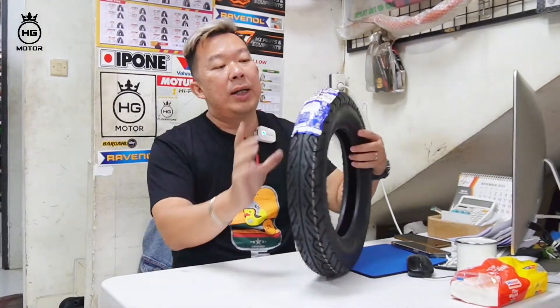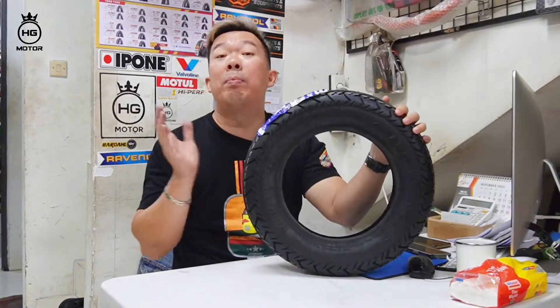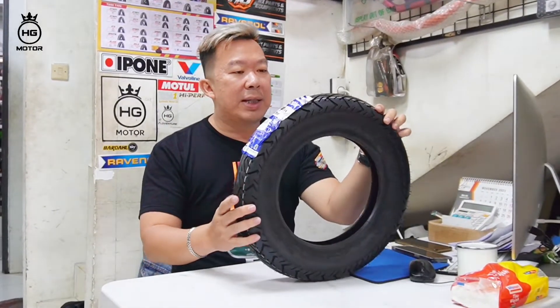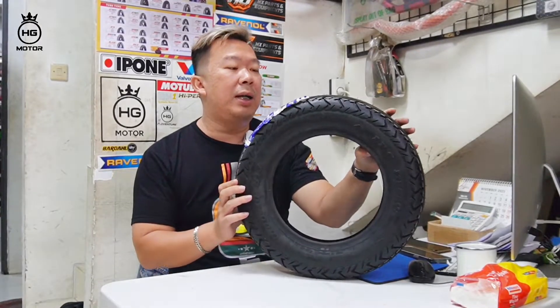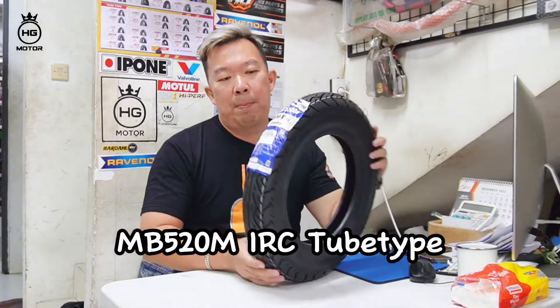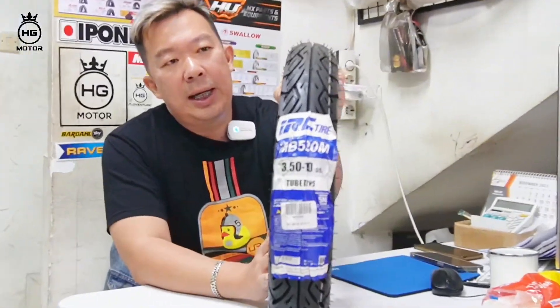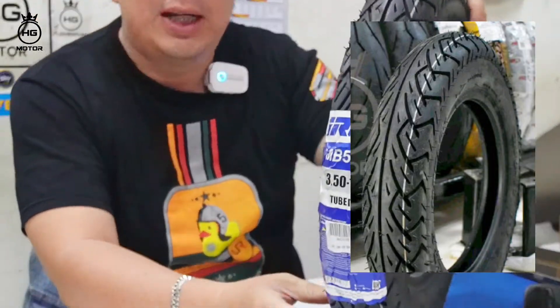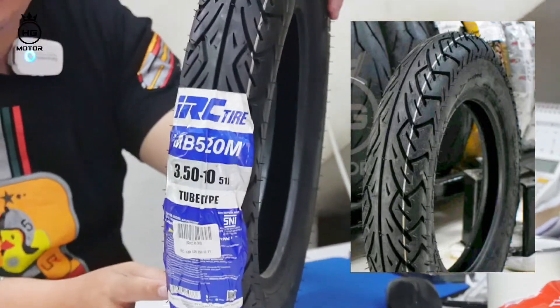Buat teman-teman yang butuh, di kita komplit. Ring 10, 350 ini best seller untuk tube type. Itu ada dari IRC juga, MB-520M. Kembangnya seperti ini teman-teman. Nanti mimin tayangin juga dan spill di harga juga.